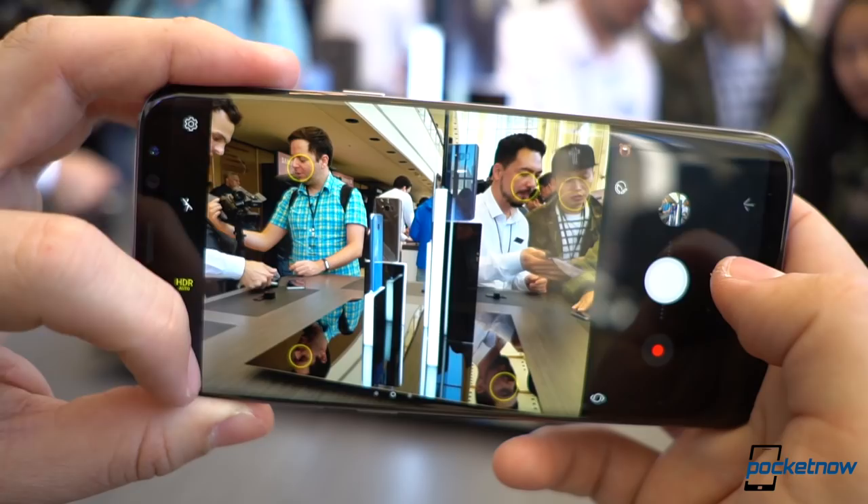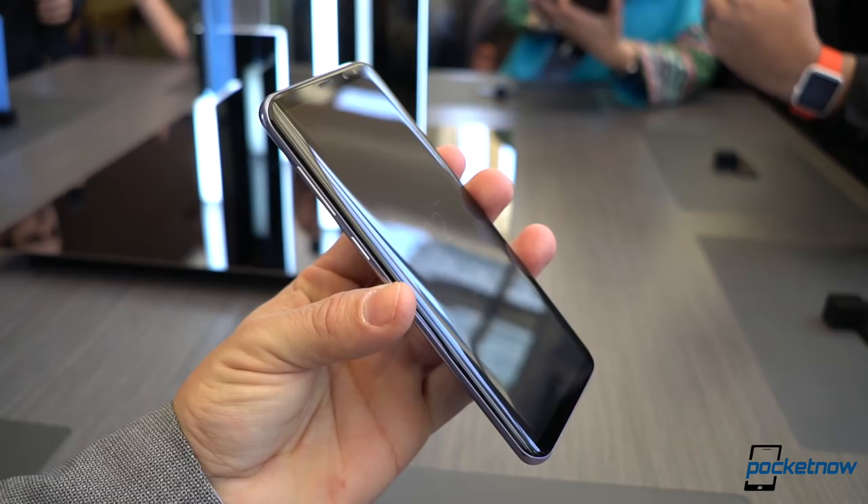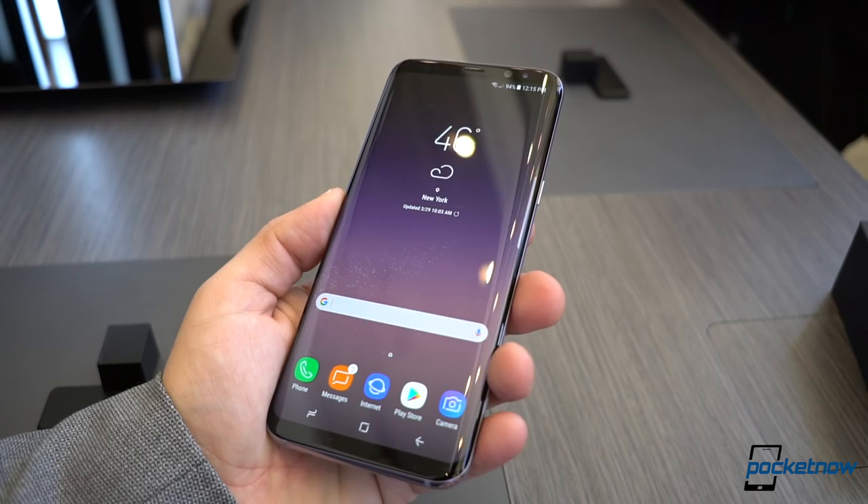Overall, the Samsung Galaxy S8 is a very impressive phone, and this Plus variant is too. Both phones are gorgeous, and I'm just really not happy with the fact that this Plus variant doesn't include Plus features. But then again, it does offer the option if you're just looking for a larger Galaxy S8. We cannot wait to have both of these phones in the Pocketnow Labs for a review closer to its launch on April 21st.